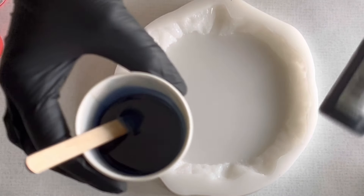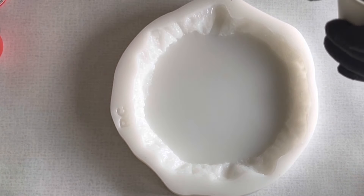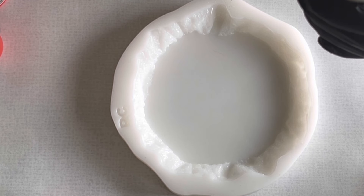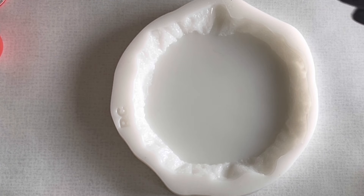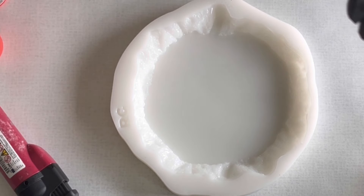I've chosen the mold from resincourses.com and I'm starting with my first color — it's a resin ink, the jeans color from Octopus. I mixed the resin ink with ultracast resin and that's what I'm going with.